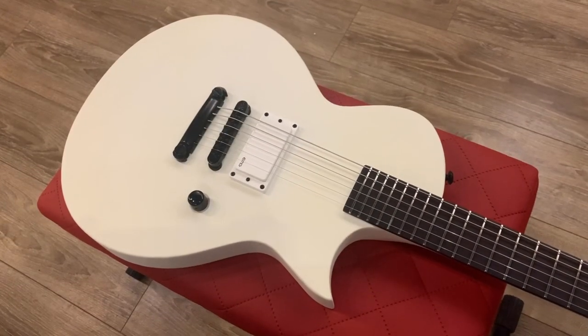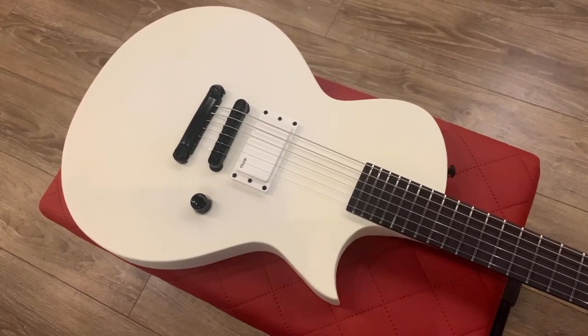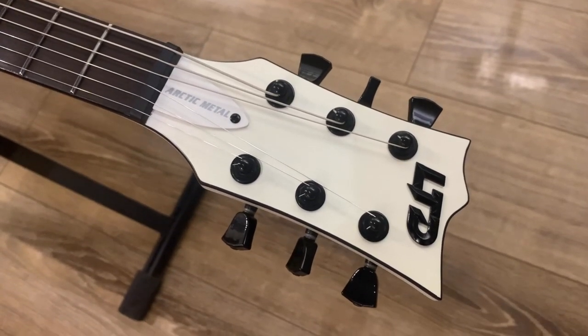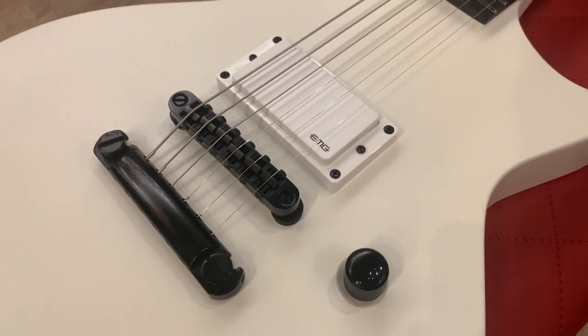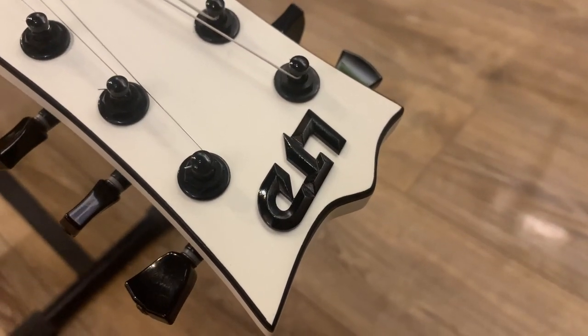Let's talk Arctic Metal. I'll directly quote the official LTD website: 'The LTD Arctic Metal series takes the same design team of our Black Metal series and flips the color scheme from the darkest of blacks to the coldest of frozen wastelands.' So it's pretty much a fancy way of saying we are giving you the same guitar but in white — and we are okay with that.